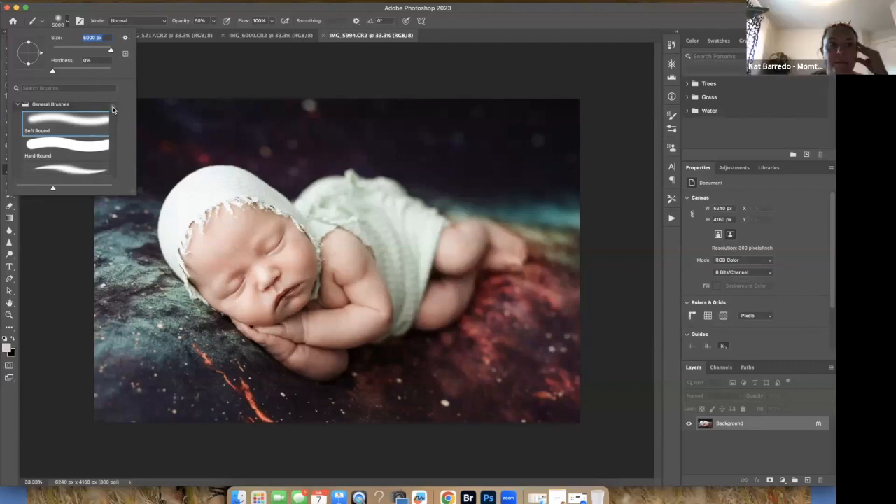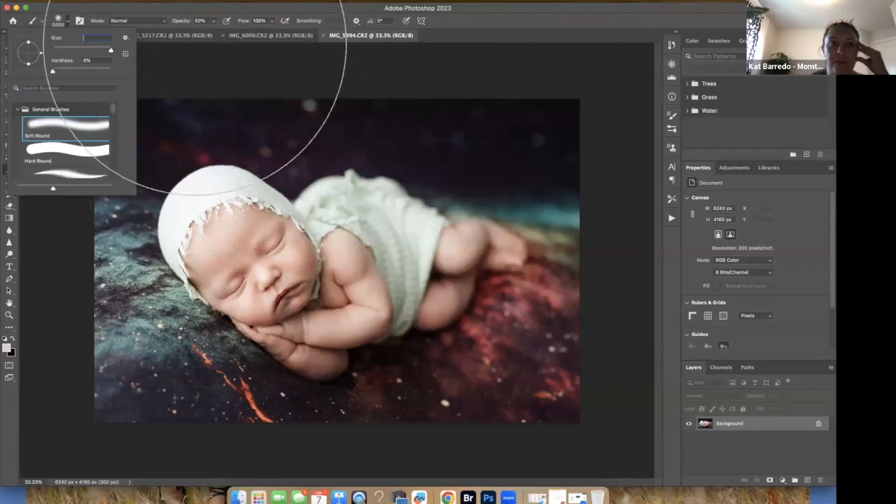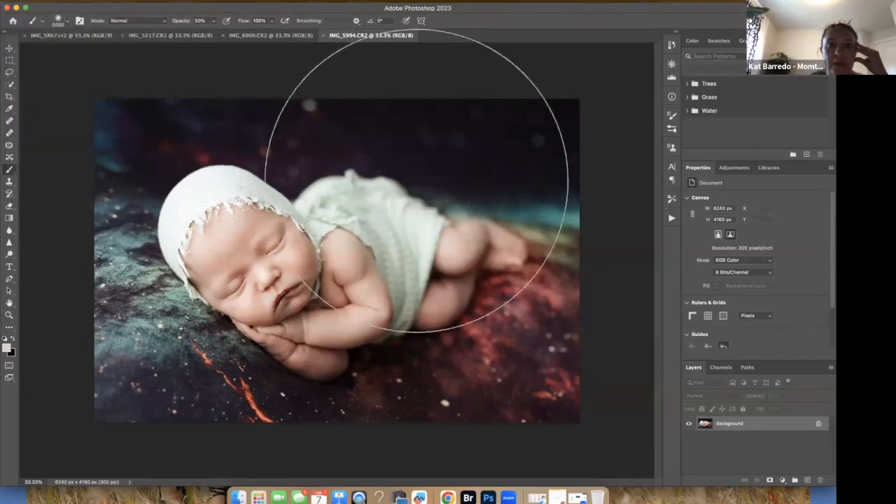You can also choose the style of brush. I just use a simple round soft brush — that's really all you need for what we're doing in Photoshop; the rest is more for graphic design. The size of your brush can be adjusted with your bracket keys: the left bracket key makes it smaller and the right bracket key makes it bigger.